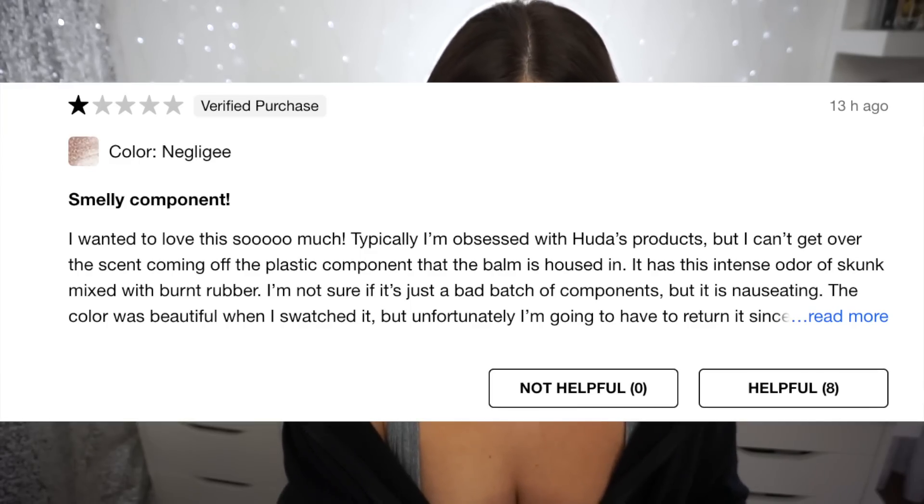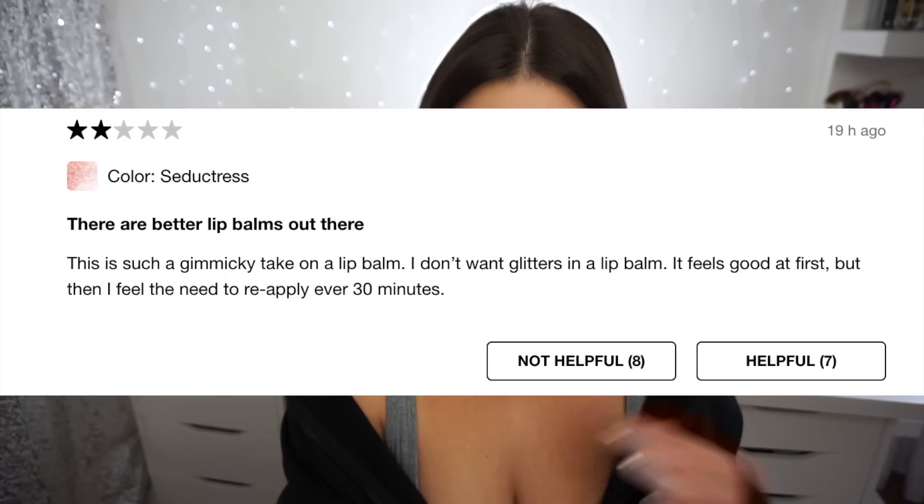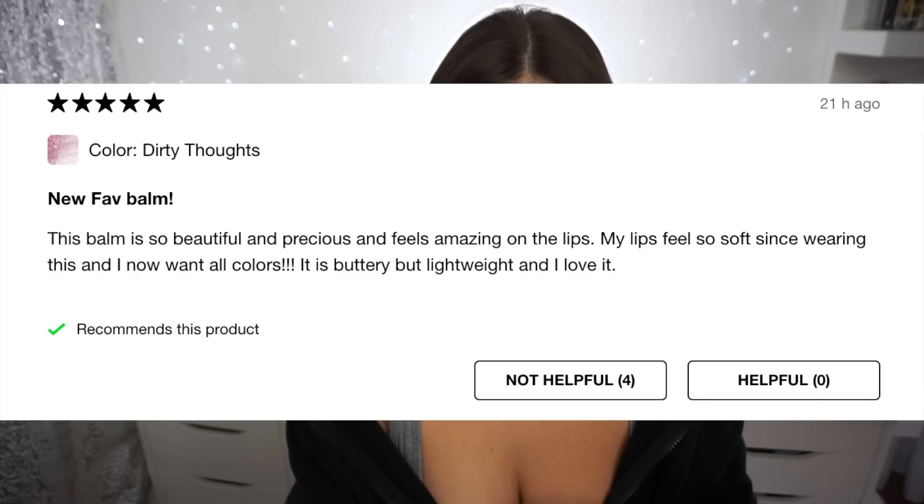I'm on the Sephora website and it looks like there are only three shades on the Sephora site — I don't know if the others are just available on Huda Beauty. There are six shades total and they are $25 a piece. So far the rating is three stars on Sephora. One review says 'smelly component — I wanted to love this so much, typically I'm obsessed with Huda's products, but I can't get over the scent coming off of the plastic component.' Another says 'this lip balm has a terrible and overwhelming smell, kind of like burnt plastic or chemicals.' One says it's gimmicky and that the glitter feels good at first but then you need to reapply every 30 minutes. There are some five-star reviews too — one says 'this balm is so beautiful, it feels amazing on the lips, it's buttery but lightweight.' So the reviews are very hit and miss.